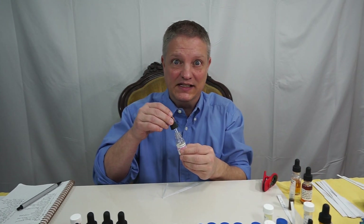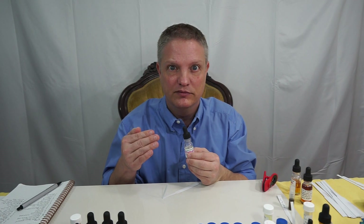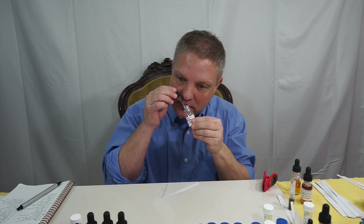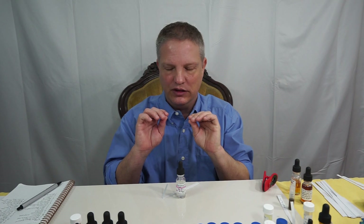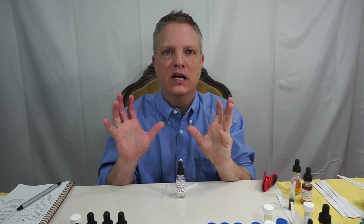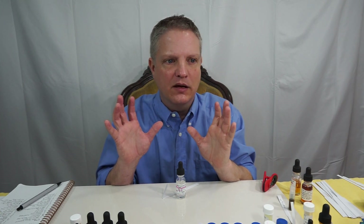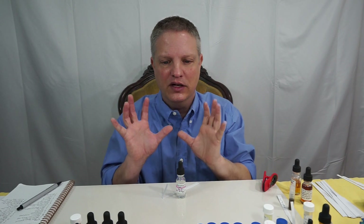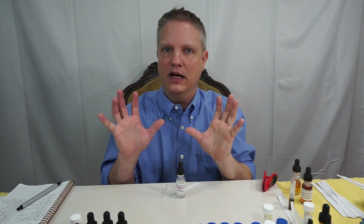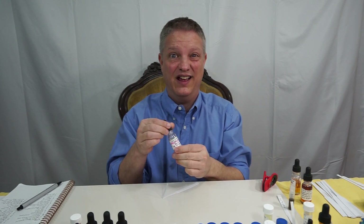I really love using this in my floral formulations. To me this gives you some backbone in your formula and helps kind of lift up and support — not projection, but lift and support — if you were going to add a Moroccan rose absolute or other florals. You can put any floral with this, and it just helps lift that a little bit. The cool thing is you can use up to 40% of this.